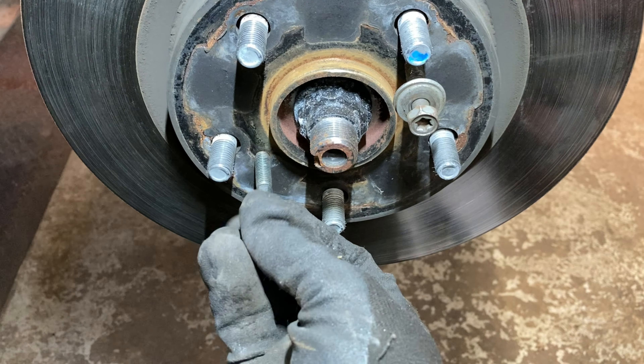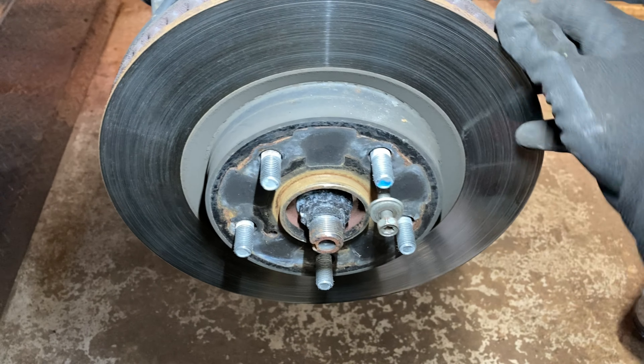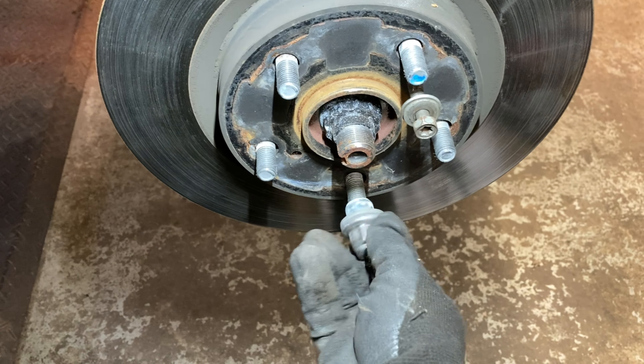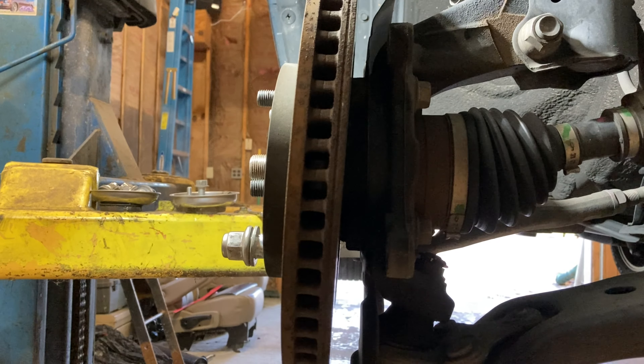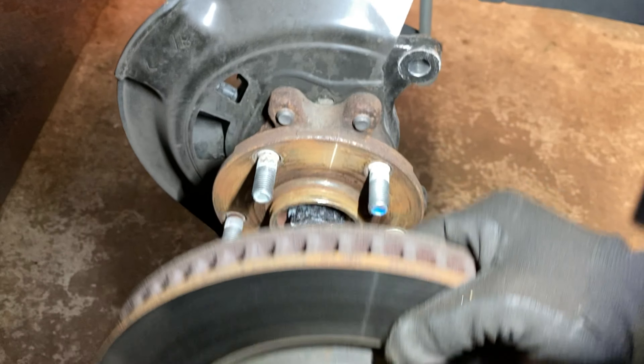There are two M8 by 1.25 threaded holes in these rotors to thread a bolt in and push the rotor off, but I'm replacing these rotors so I'm just going to use a faster, more universal method. Just take a nut, thread it on loosely so your cameraman doesn't get donkey teeth when you do this.